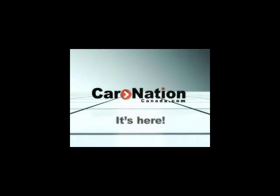Thanks for watching. CarnationCanada.com is here.